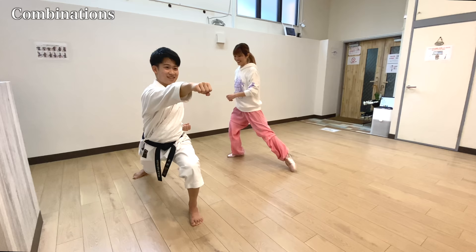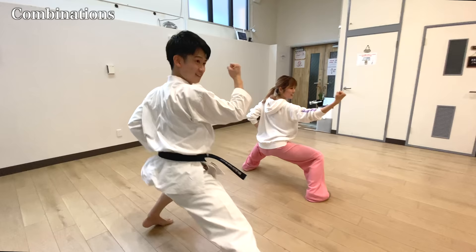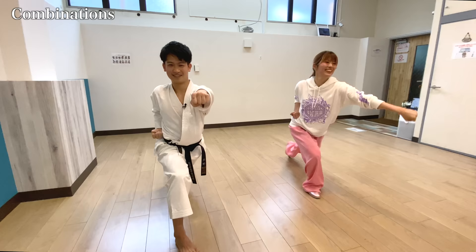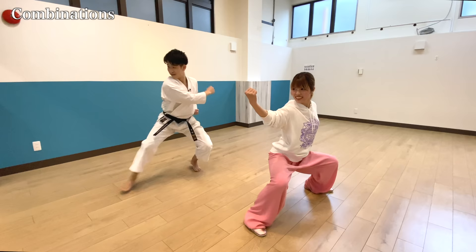You can already see me struggling with the flexibility. If you'd like to learn more about Inami-san and her classes, please visit EastMartialArts.com from the description below. If you guys train this, I think you can get your Gyaku-zuki very far, strong, and fast at the same time. So if you're struggling with your Gyaku-zuki distance, then you should try this out to maximize the distance. This is actually a very good exercise.